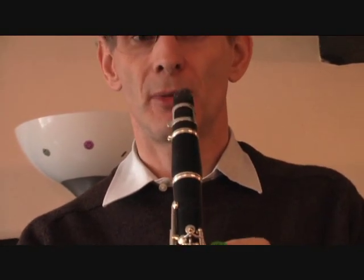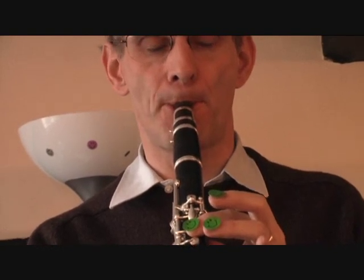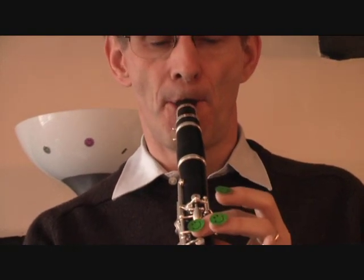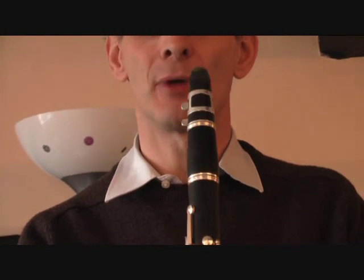So you just need to pop the mouthpiece in a little further like this. Now, if you put it in too far, like this, you've got a squeak. So just pull it out a wee bit like this.